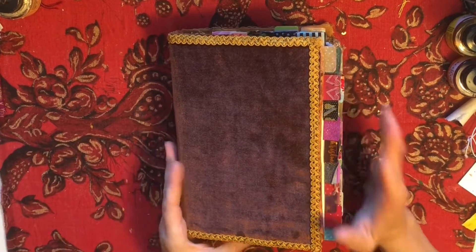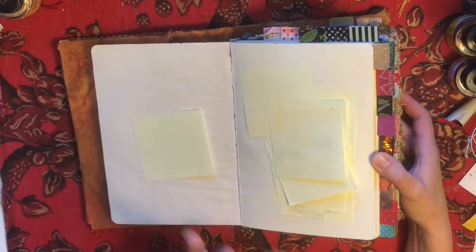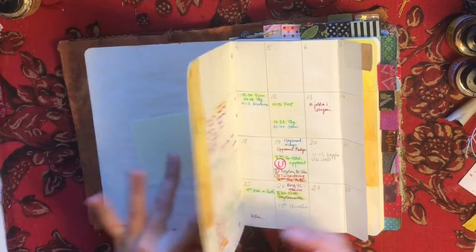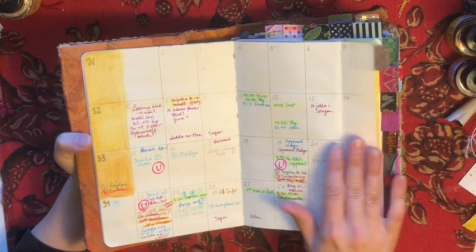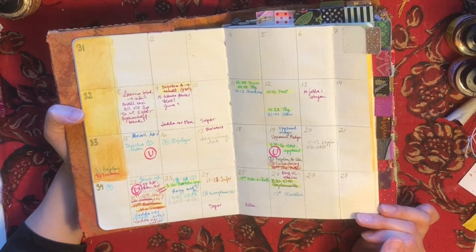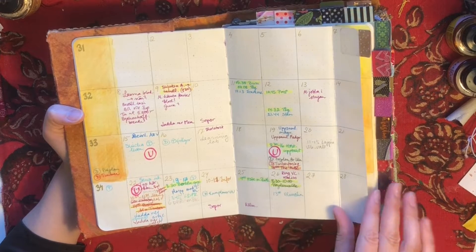Hello and welcome. In this video I'm going to talk about how I've been using my journal slash planner for the last couple of days. I've been doing this - this is just my sort of post-it dashboards - since the 1st of August and we're nearing the end of the month. This is my calendar page for those of you who haven't seen my setup before.